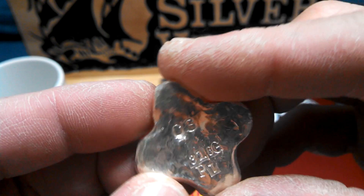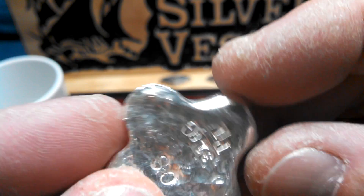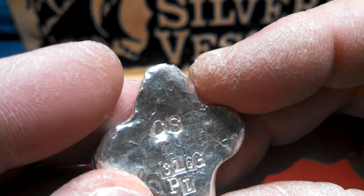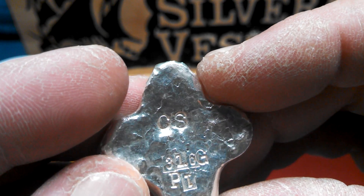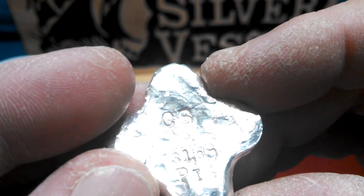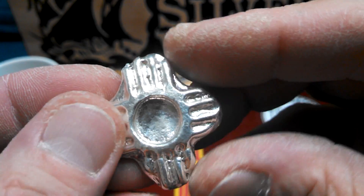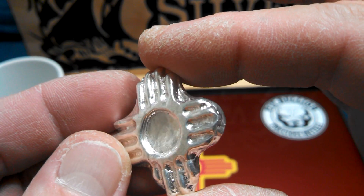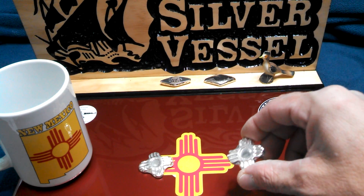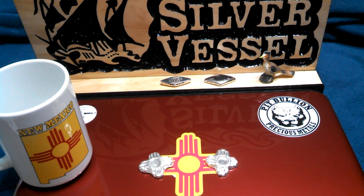P1 — upside down! 31 grams. Oh wait, 31.6 — that's what that is, I think. Yeah, well these are awesome, man!